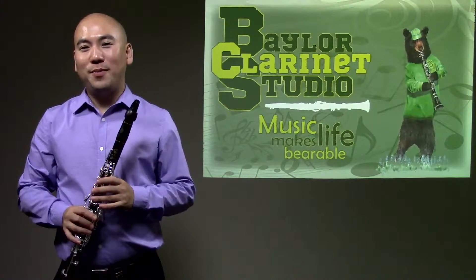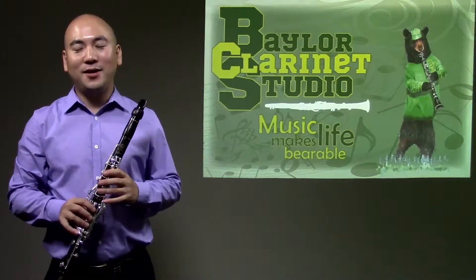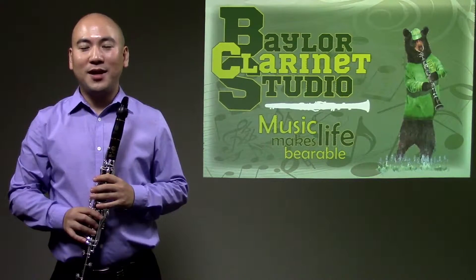Hello, welcome to the Baylor Client Studio. Today I am going to talk about good hand and arm position for the Baylor Client Plane. There are a few points I would like to make.